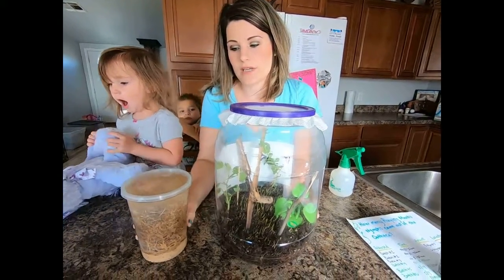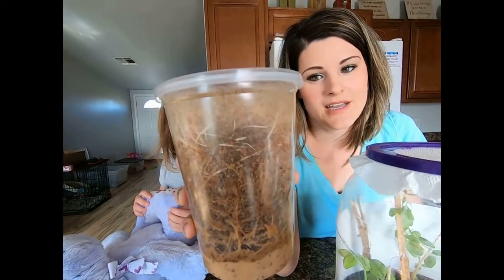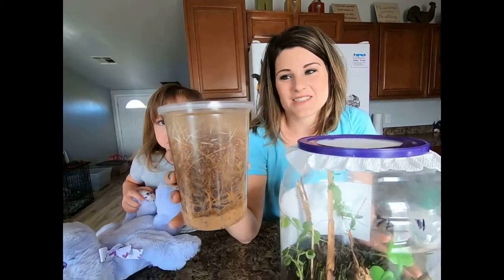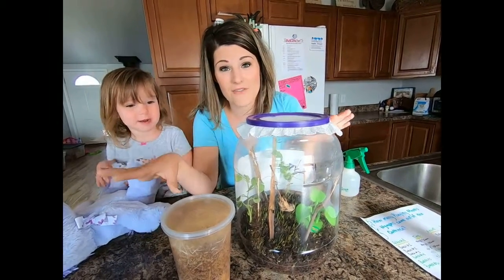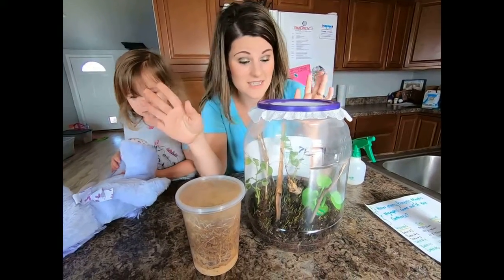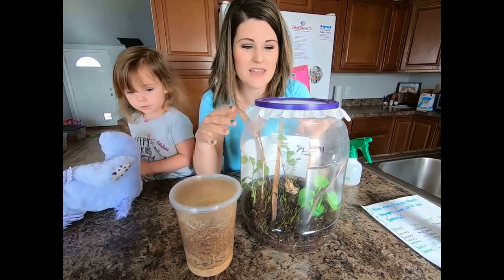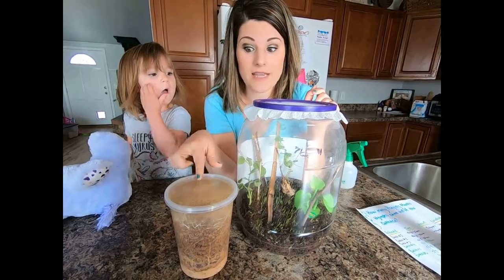So what I wanted to show you is — we got these flightless fruit flies and they kind of grossed me out, I won't lie. To feed them the first time, they got everywhere. The flies got everywhere, all over our counter — it was disgusting. So the next time we fed them, we took it outside to do, and it still was kind of messy. And then I came up with this idea to make a different lid because they were escaping.